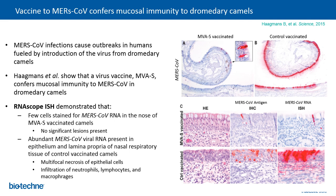Moving on to the MERS family, a paper from Haagmans et al. shows the use of RNAscope in detection of the MERS coronavirus. MERS coronavirus infection causes outbreaks in humans, fueled by introduction of the virus from dromedary camels. Researchers showed that a viral vaccine confers mucosal immunity to MERS coronavirus in dromedary camels. The RNAscope ISH assay demonstrated fewer cells staining for MERS coronavirus RNA in the nose of vaccinated camels, with no significant lesions compared to controls. Abundant MERS coronavirus RNA was present in epithelium and lamina propria of nasal respiratory tissue of control vaccinated camels.